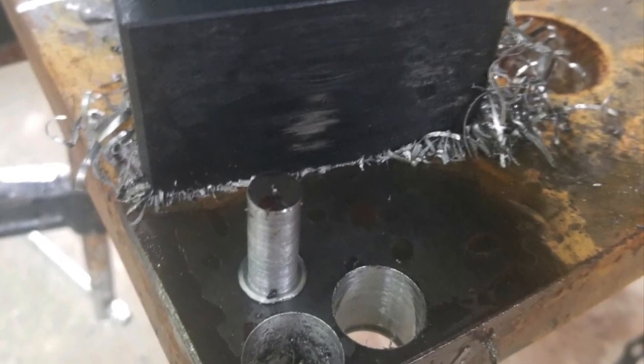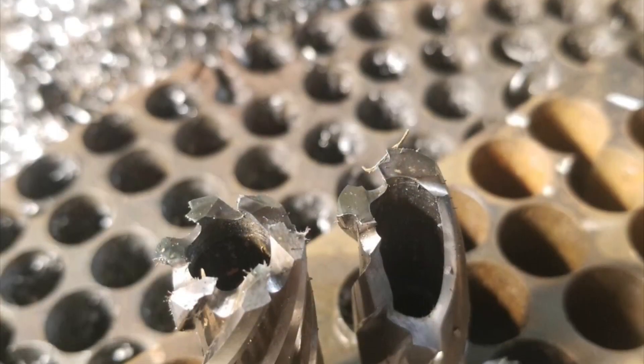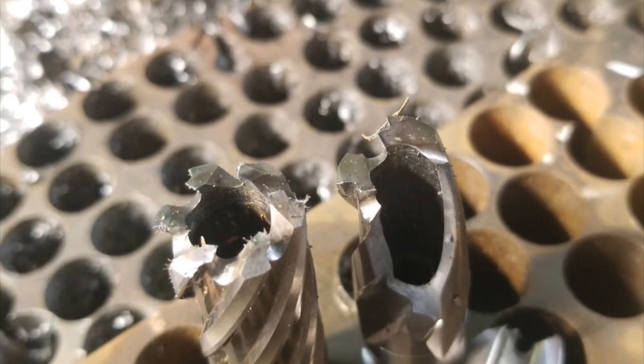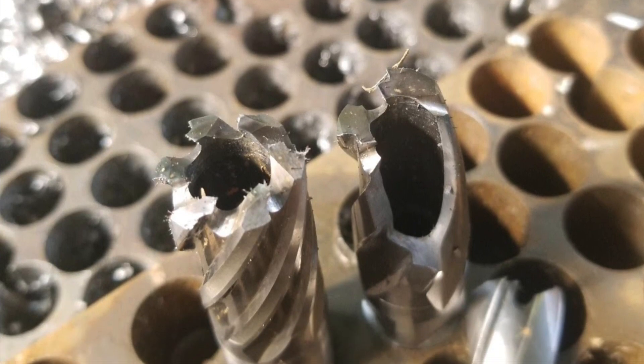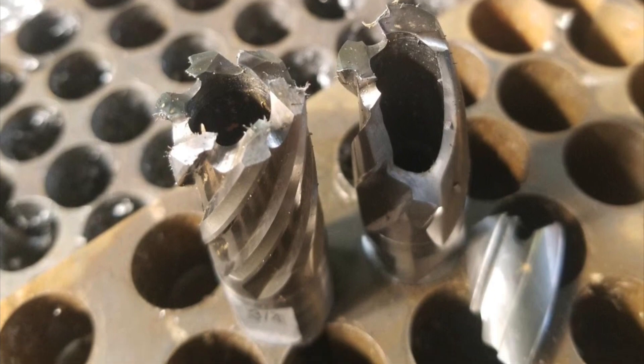That's why I like Eurobore's design of six alternating V-groove and flat teeth. One independent study found the Eurobore cutter did 198 holes without breaking down, whereas the Hogan broke after 76. Keep in mind, for the purposes of this test, water was used instead of cutting oil. It is always best to use cutting oil to extend the life of your cutters.